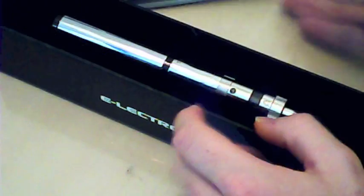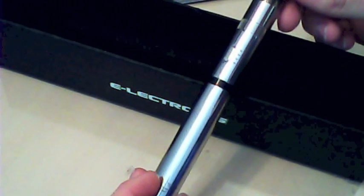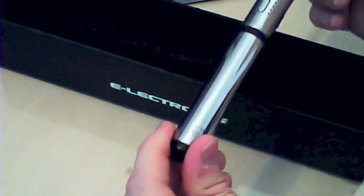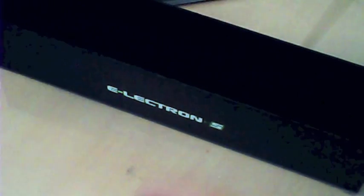This also comes in black — I've got the silver one here to review. It looks lovely. It is a bit of a fingerprint magnet, but it is a very nice looking device. Let me put that to one side — what else is in the box?